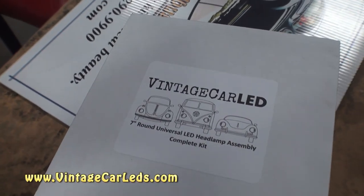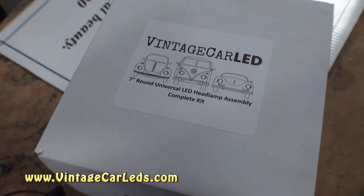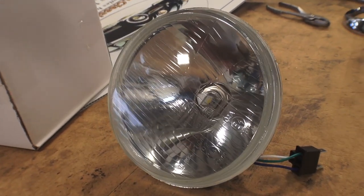Hey guys, Chris again from ClassicVWBugs.com, and in this video we're going to talk about LED lighting for your vintage Volkswagen. VintageCarLEDs.com sells vintage lighting for vintage cars, especially for Volkswagens.